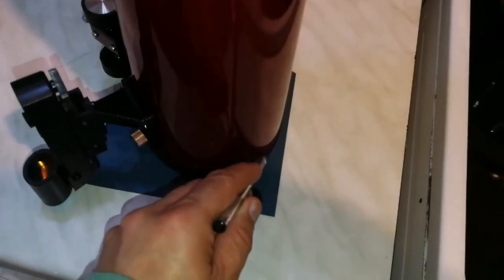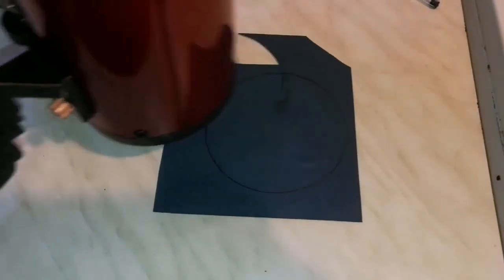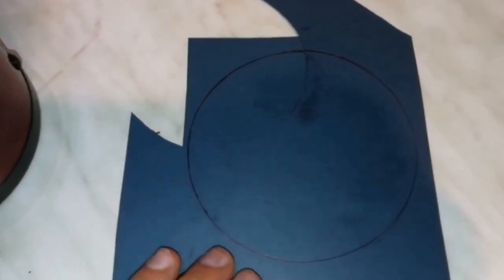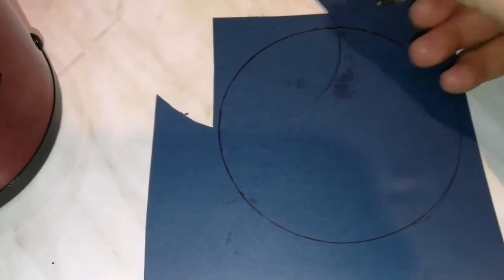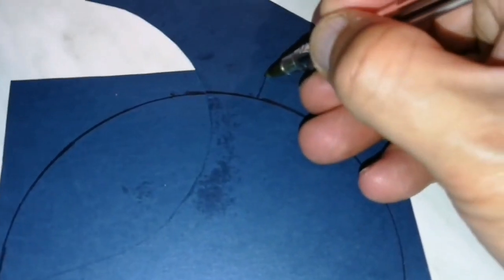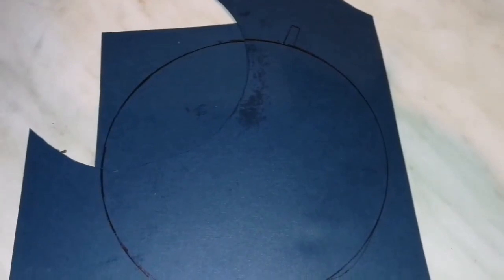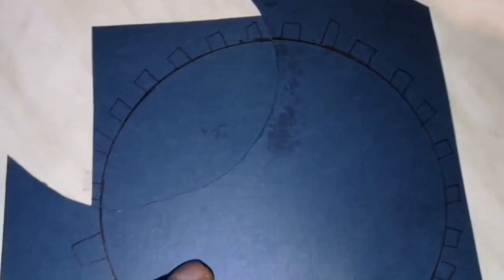I use a pencil or pen to mark the circle. It's better if the card is black or dark — this one is blue, but black is better. Now I've marked the circle. Before cutting, I want to leave some tabs: I mark small squares about one centimeter wide around the edge, just by hand. These tabs will later be folded over and attached to join the rim to the aperture stop.